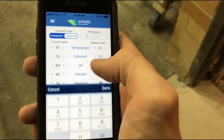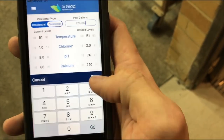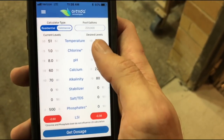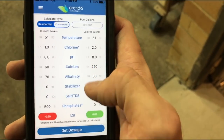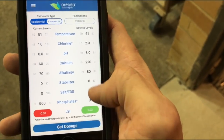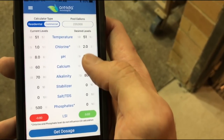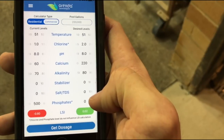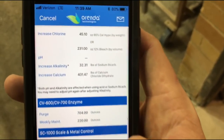So let's make it over to commercial — we're doing a 220,000 gallon pool. We can't change the temperature. The pH is in a good spot at 8.0. We need to raise that calcium, and it would be really good if we could do that at an 8.0 pH. So that's what we're going to target. Get dosage — these are the chemicals that need to be here.